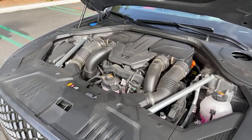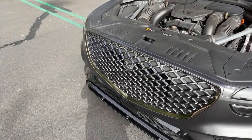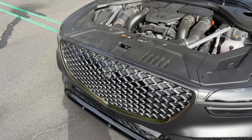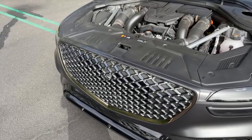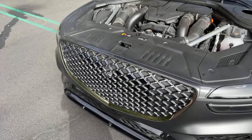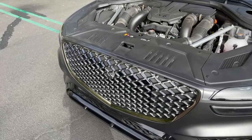The front grille kind of looks like Bentley, and that's not a mistake. Genesis borrowed some designers from Bentley and brought them over. As one viewer put it, Genesis might be the best luxury for the buck — and I would not disagree with that. There's a heck of a lot of value here.